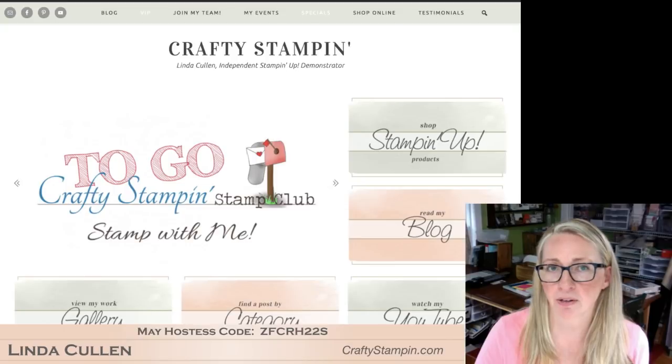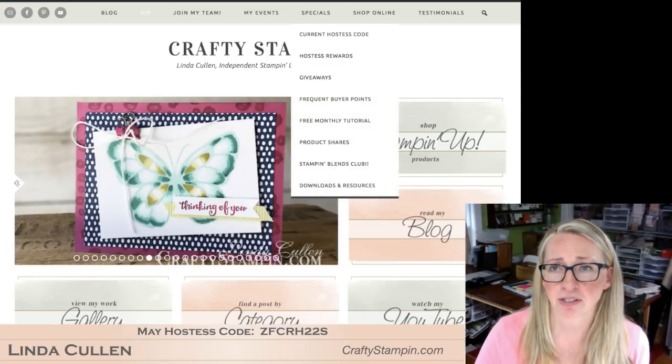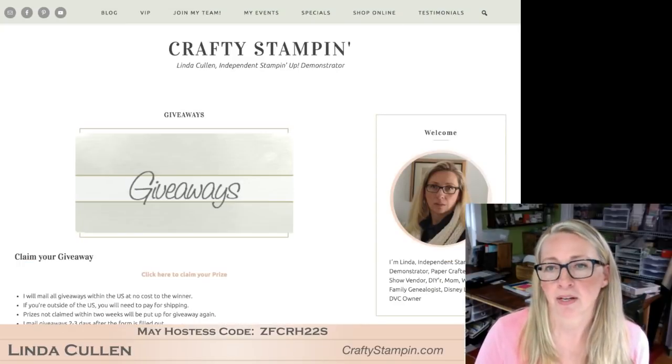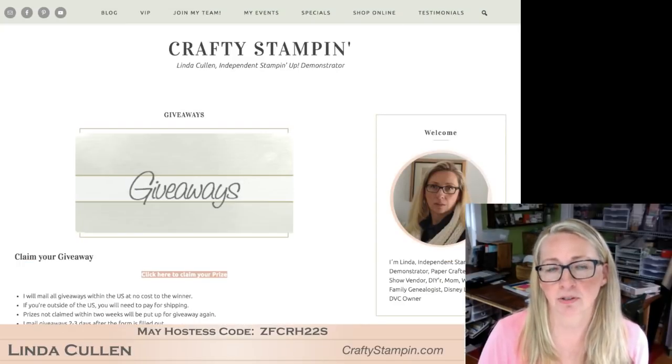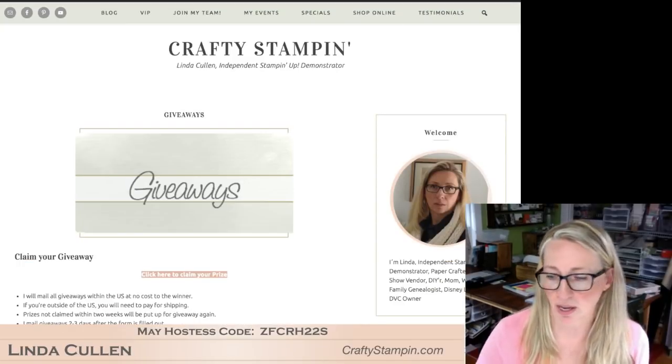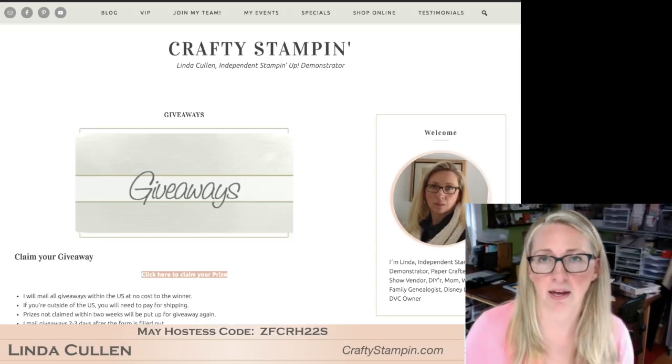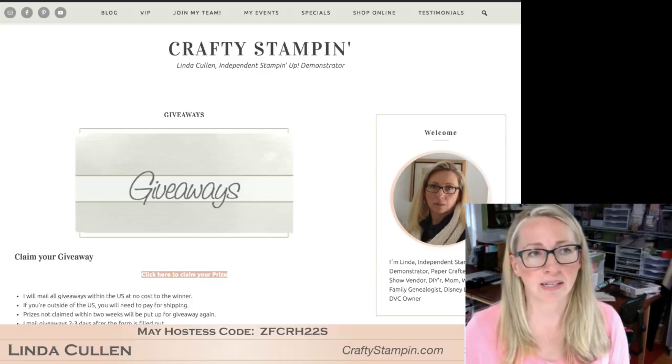So Stephanie, if you head over to Crafty Stampin', specials and then giveaways - there is a link there to click. You fill out the form and you can claim your prize. You've got two weeks to do it, and that is that. Let's run through a few things I just want to make sure you're all up on.